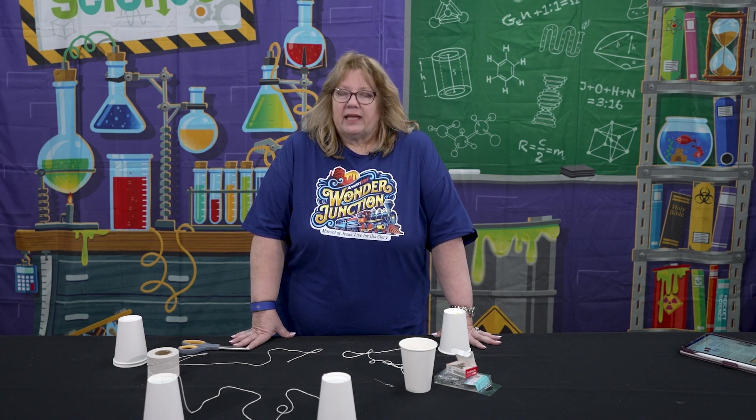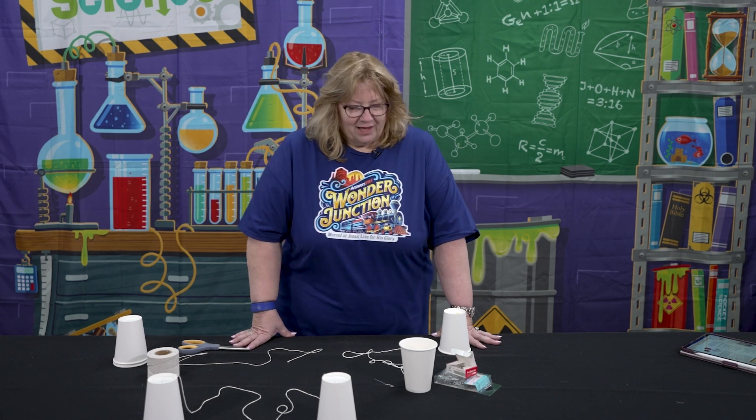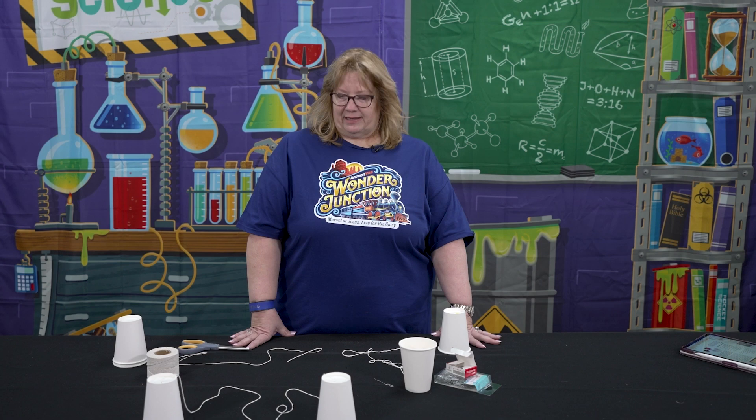Each of the kids is going to get their own cup phone to take home, and they really had a good time with these. So I'm going to give you a couple of tips to make it a little easier to make these cup phones.